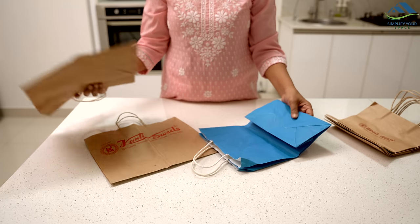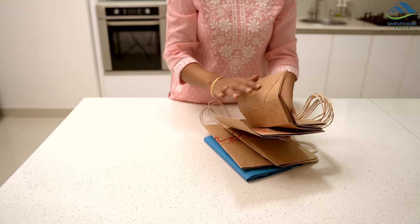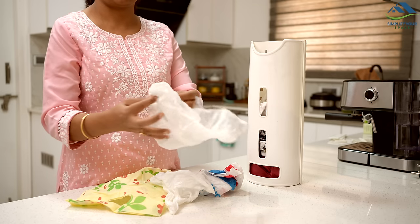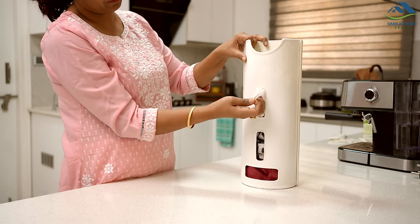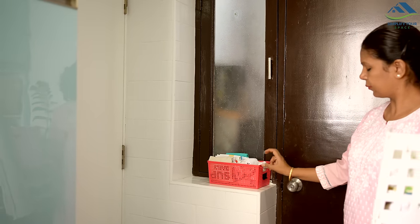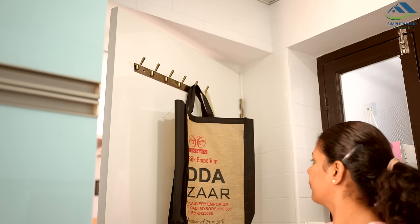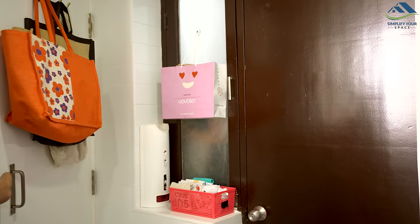You can arrange paper bags by folding them in half and placing them in a slim box. For easy access, place small grocery bags in a polybag organizer. As for the larger shopping bags, hang them behind the kitchen door using cloth hanging hooks. This way all your bags are neatly organized and easily accessible.